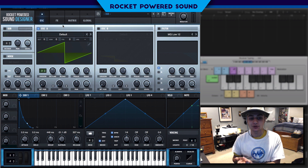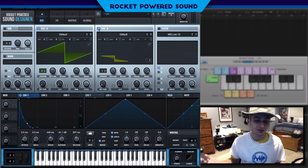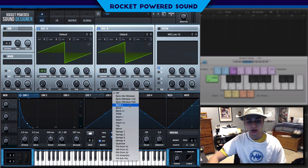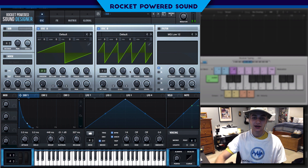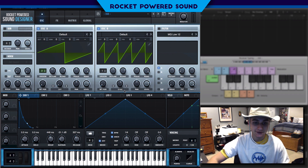Now that we have the foundation of the sound, what's going to make this thing come to life is we're going to be putting on Oscillator B, which is really going to make the sound come to life. We're going to be putting on a synth here. It's going to allow us to find that perfect pitch, which is just about four octaves up.